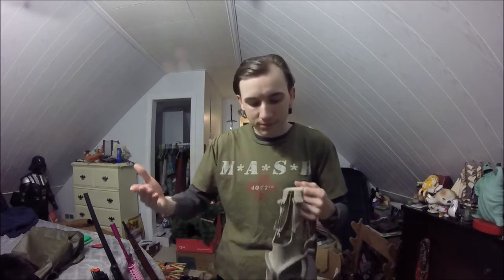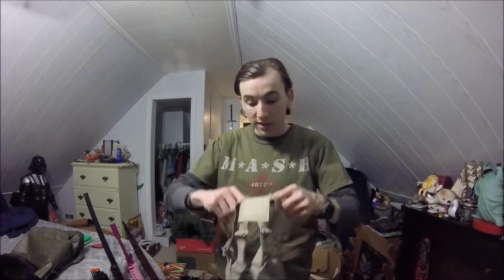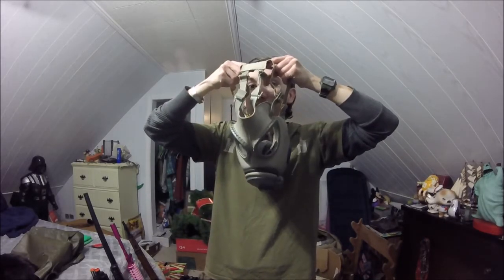Yeah, there are a lot of numbers on here, a lot of things I don't understand. I don't understand the Czech organization system, so if you guys who do understand Czechoslovakian or at least that area's organization system, please let me know in the comment section down below, thank you. So let's go ahead and get the mask on — it's size 2, so it should fit me.